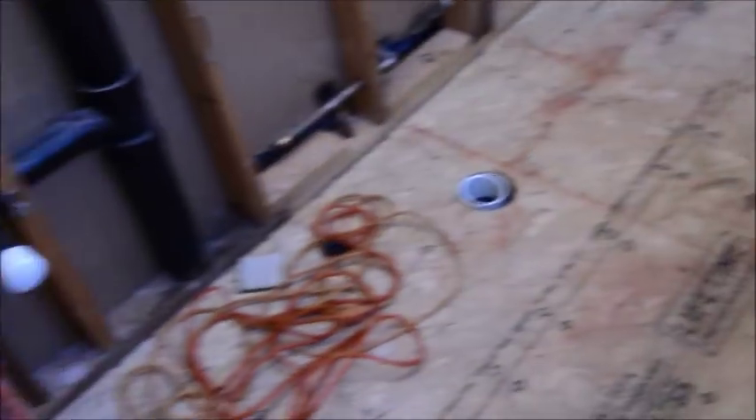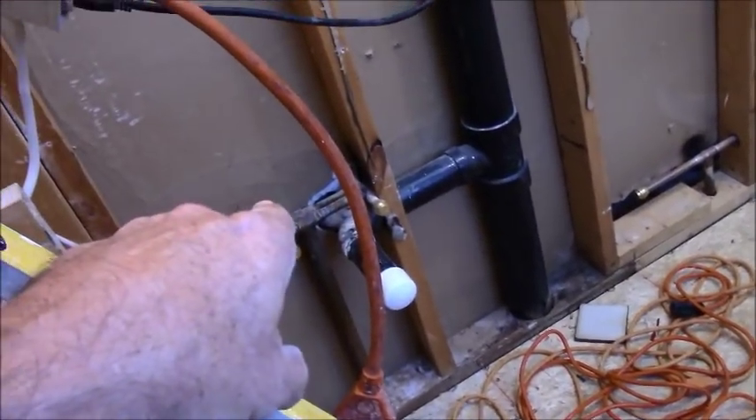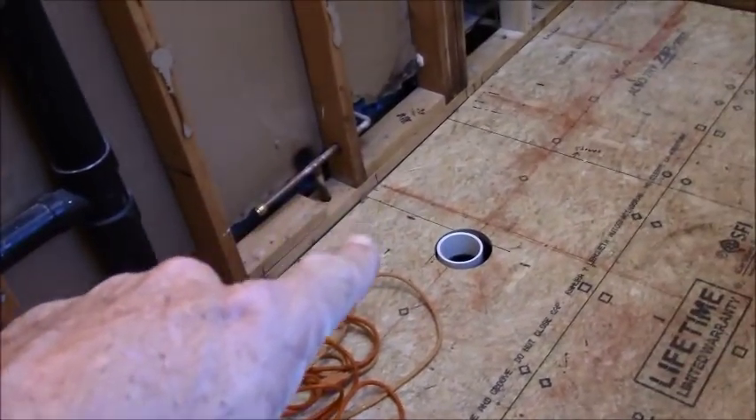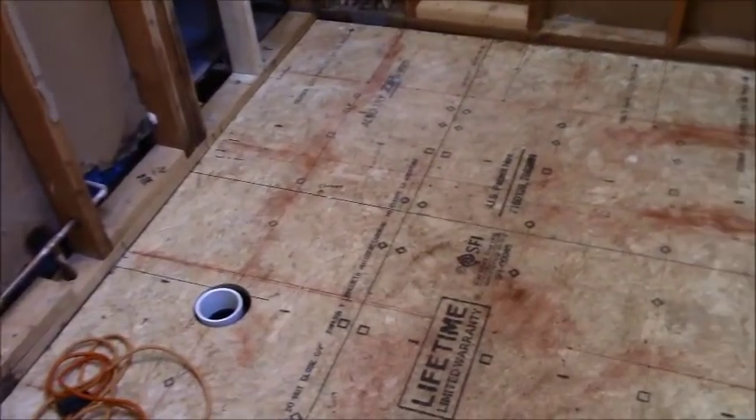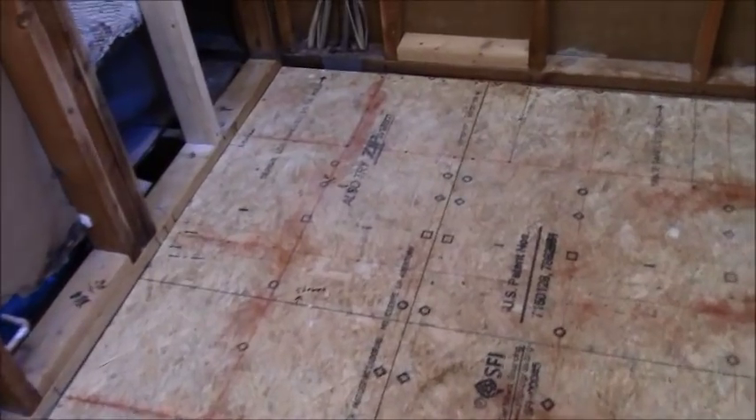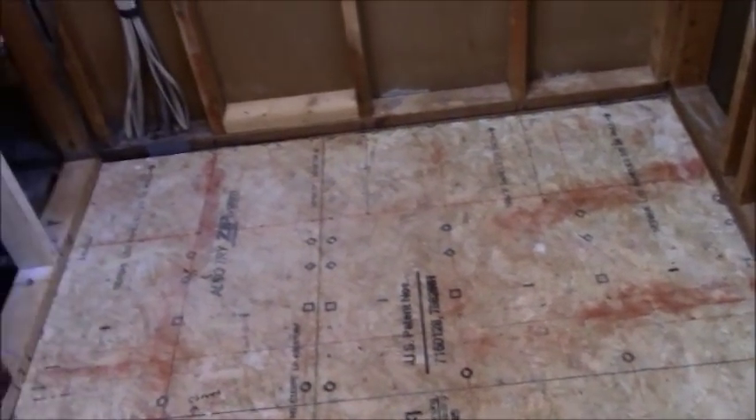He has jumped the gun on me and done a very good job redoing this floor and the plumbing for the toilet. Eventually they will redo the vanity as well. I won't be setting the vanity or the toilet — my part is specifically just the shower and the flooring, which seems like not a big deal, but it is a big deal.